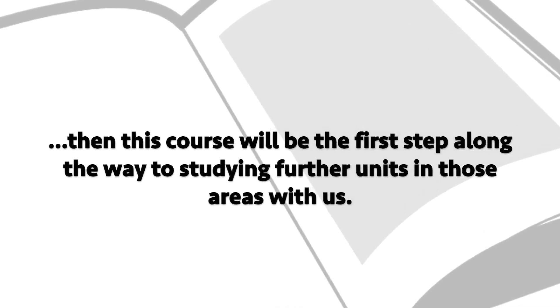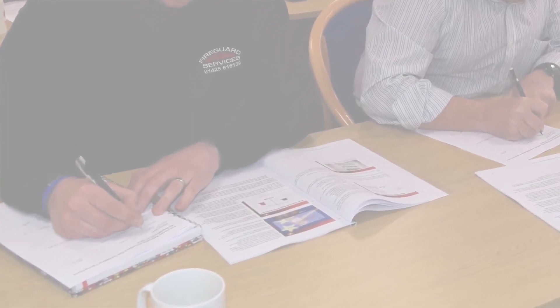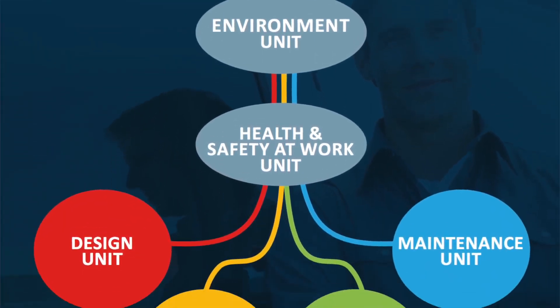If you are a fire detection alarm designer, installer, maintainer or commissioner, or hoping to be working within that capacity, then this course will be the first step along the way to studying further units in those areas. If you're an employer of technicians within these fields, all of the following information will help you ascertain whether the foundation unit and the subsequent units of study are right for your business.